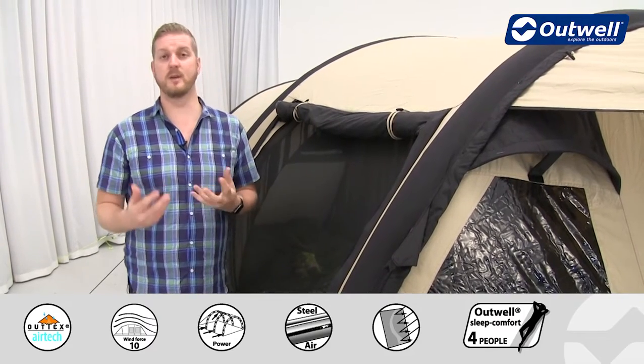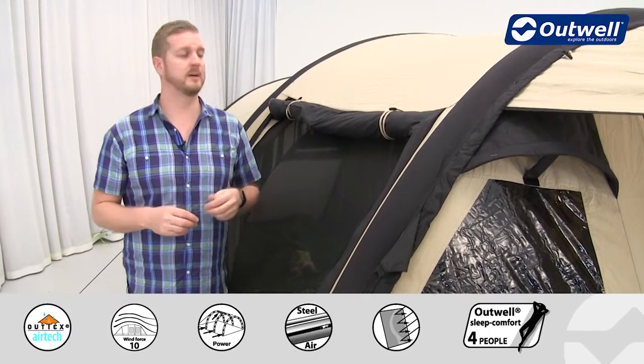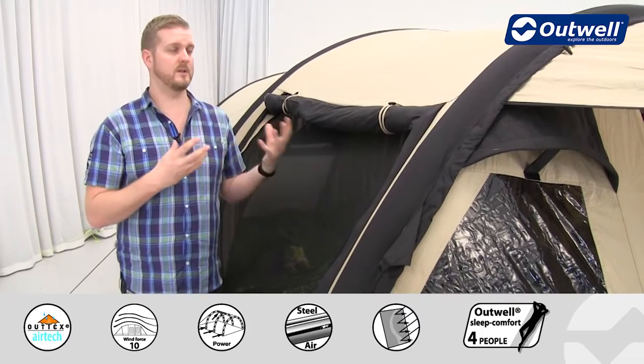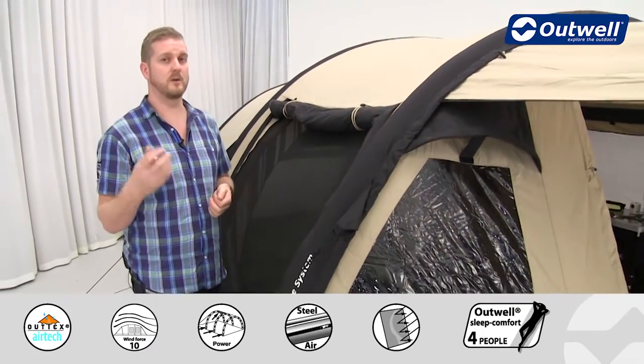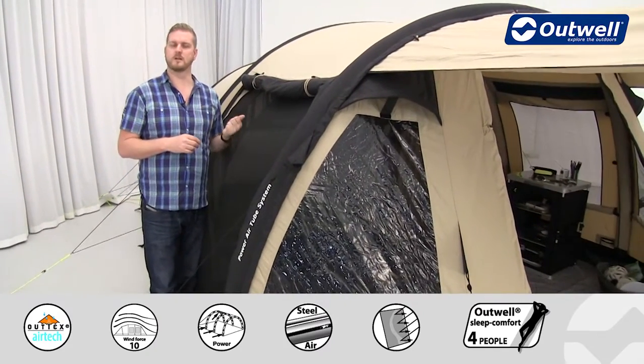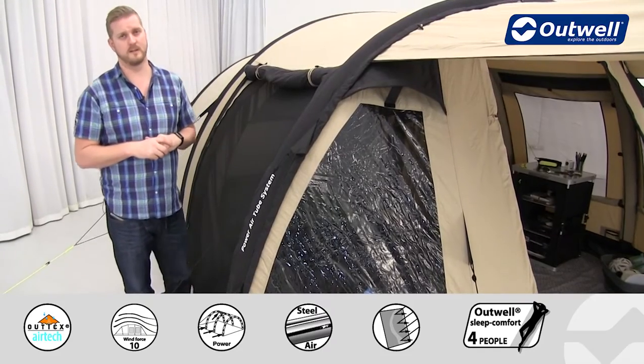The second advantage is that it's a breathable material, ideal for those using this in a warmer climate because it will keep you a little more cool and comfortable inside the tent. It will actually react to the environment it's in, so if it is cold or cool weather, this material will react to keep you a little bit warmer inside the tent.